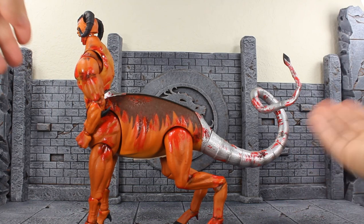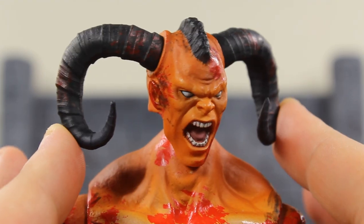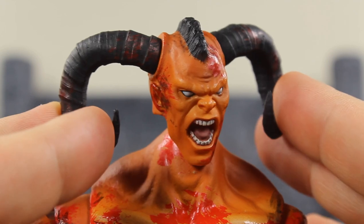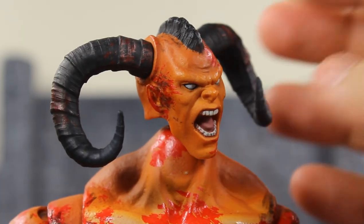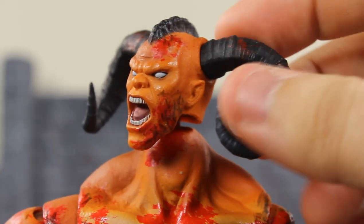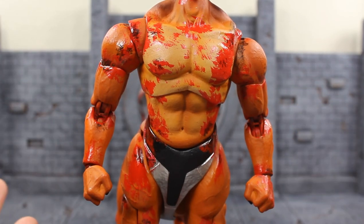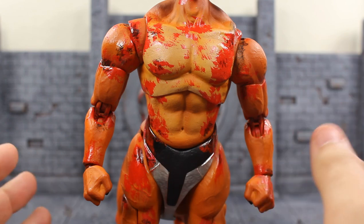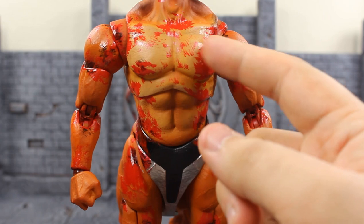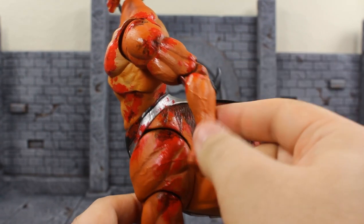Taking a close look at the second head sculpt — he's yelling, it looks fierce, it is awesome. I really like the expression here; the tongue came out sculpted nicely, and even the teeth. Nothing is altered on the mohawk — the other one had blood on it, this one is clean. Got some bruises right there and blood splatter, as do the horns — just an incredible face sculpt. The rest of the body is a great sculpt too; could have used maybe a little bit more bulk, but honestly I'm fine with it.